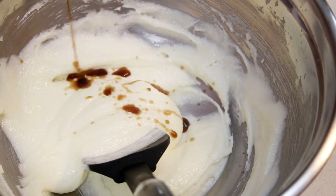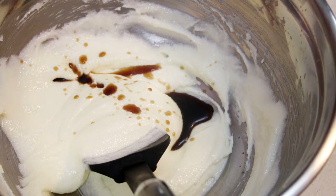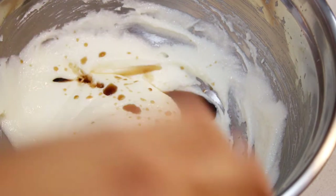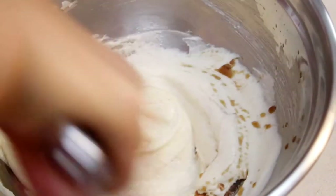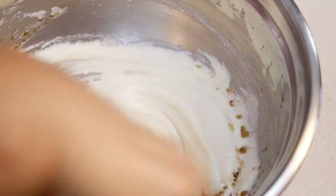Now I'm adding one tablespoon of vanilla extract as well as one teaspoon of almond extract. The almond extract is actually kind of important in my opinion, but if you don't have it you can make this without it. If you do have it, don't leave it out. Take about a good 30 seconds to incorporate that together.